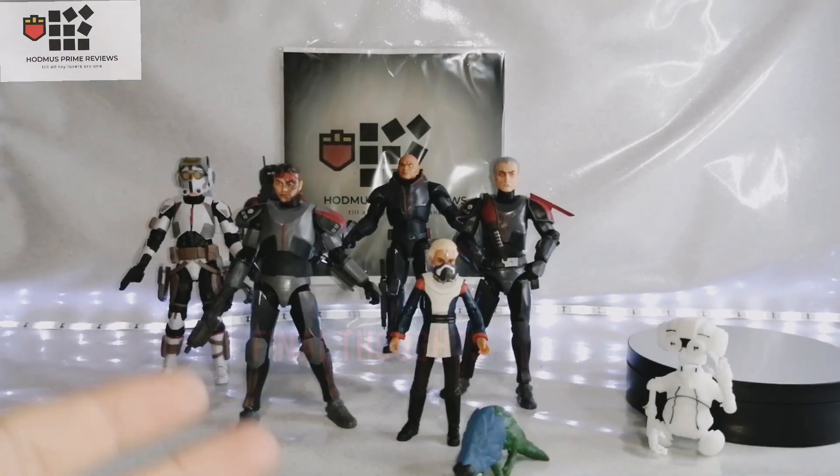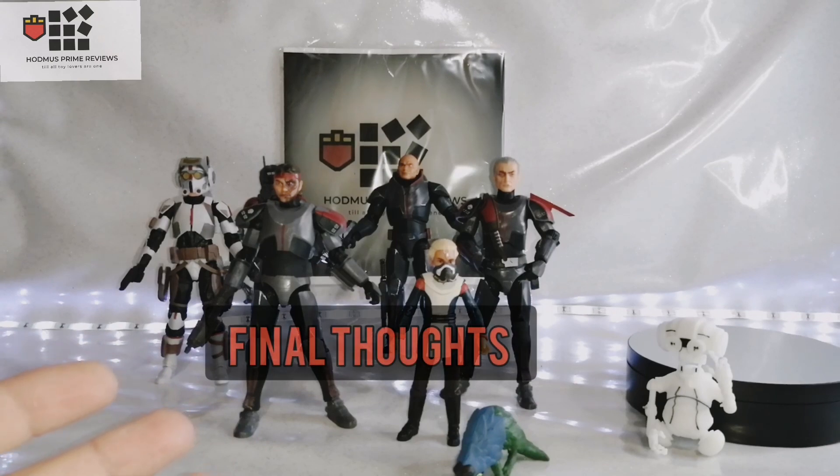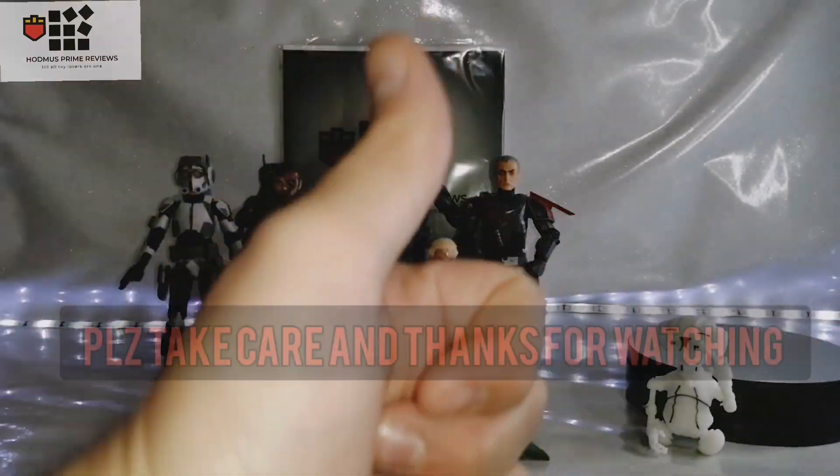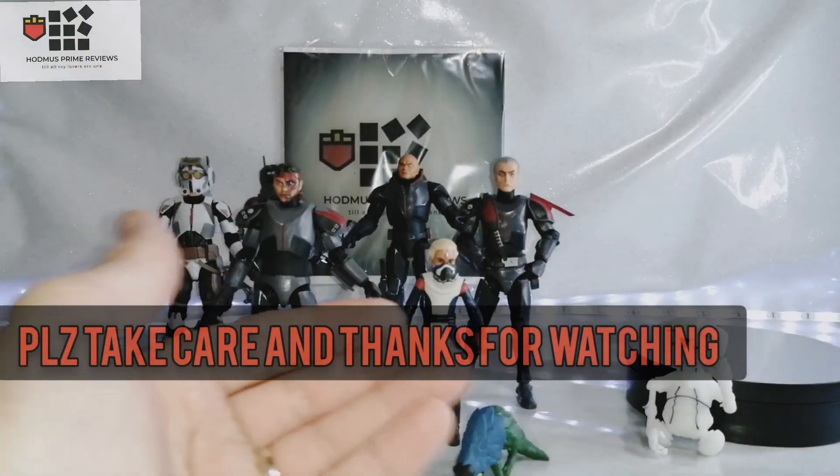Final thoughts: amazing figures, the same as the rest of the assortment — very good. I do like the third party kit but it does need work — it needs some paint and it'll look amazing. Please take care, thanks for watching. This is John Bot saying: till all toy lovers are one!